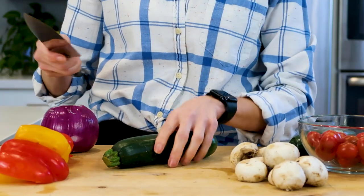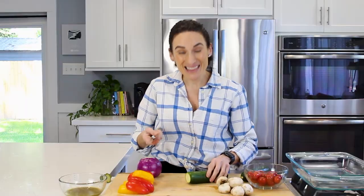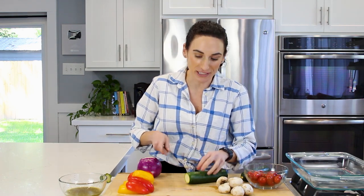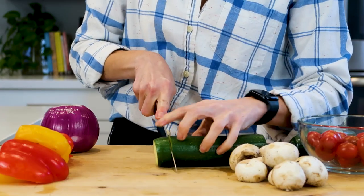The first thing we want to do is prep our veggies. For the zucchini, I'm going to first trim off my ends right here, and then we want to cut our zucchinis about the same thickness as the other vegetables so everything cooks evenly. I like to do them about a little under an inch thick like that.